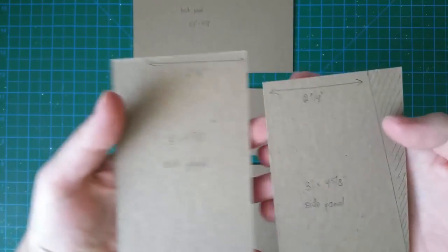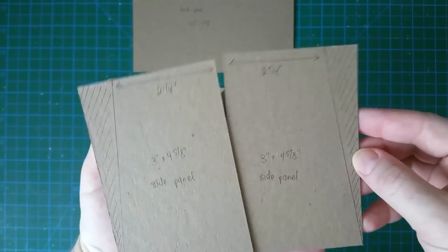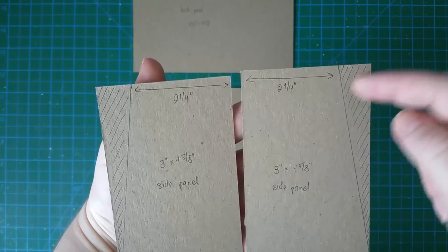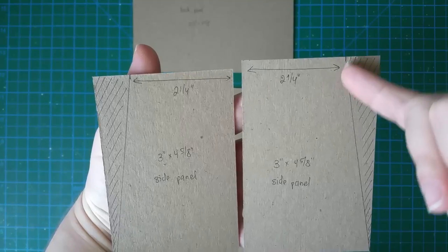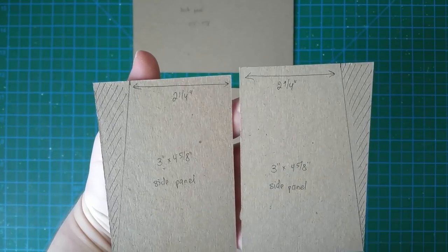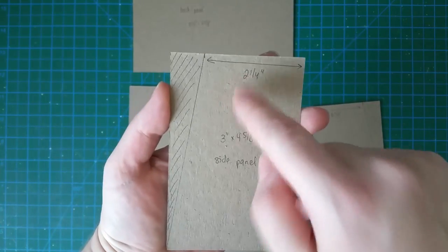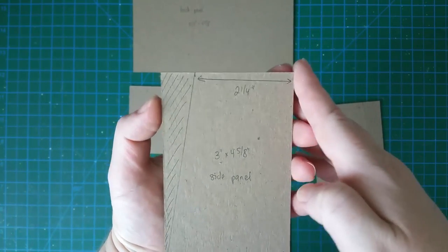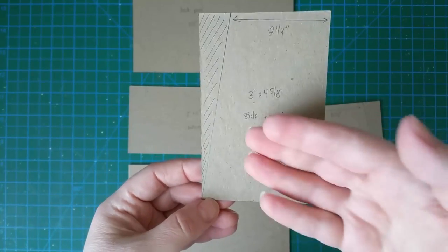For the side panels, the chipboard pieces you cut will measure 3 and 4 inches by 4 and 5/8 inches. You'll need to cut sections from the sides at an angle. On the left piece, make a mark from the top left corner up to 2 and 1/4 inches — that whole section needs to be cut off. On the right piece, do the same thing but mark from the top right corner at 2 and 1/4 inches and cut that section off.